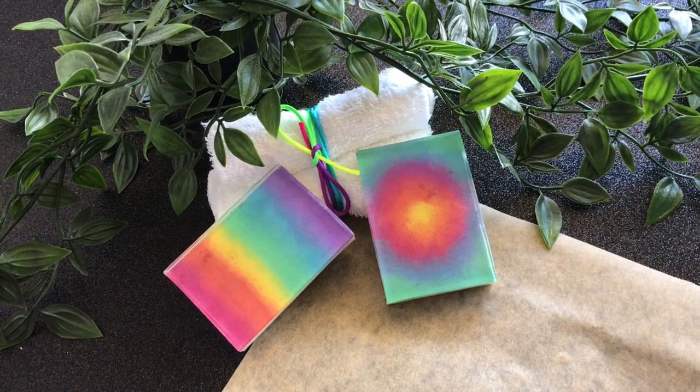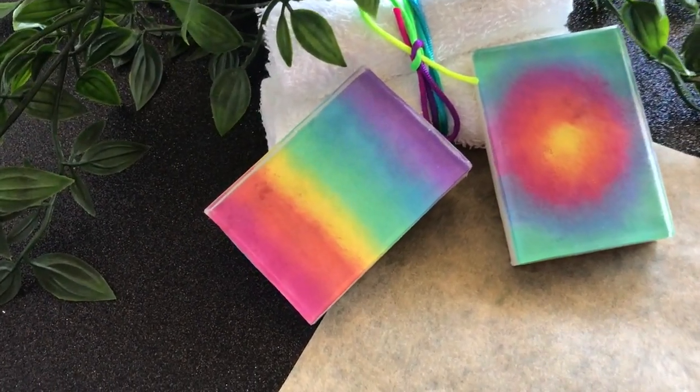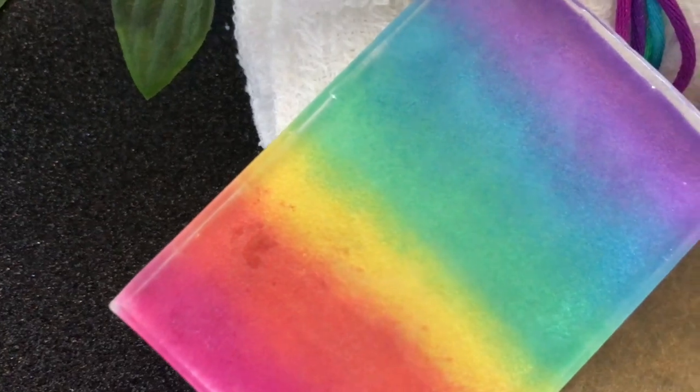Hi everyone, this is Samantha from The Dancing Soap Dish. Believe it or not, this is soap. These are my recent soap bars that I made using a special technique.